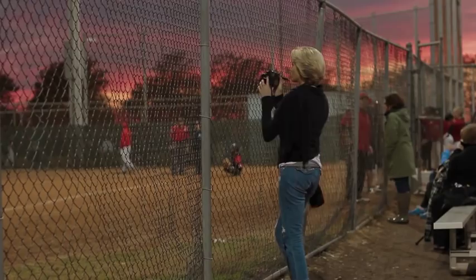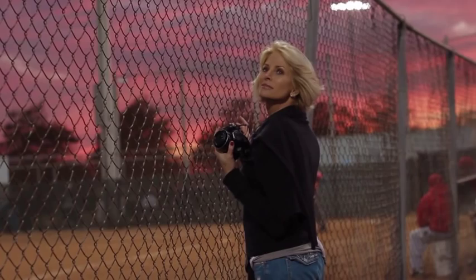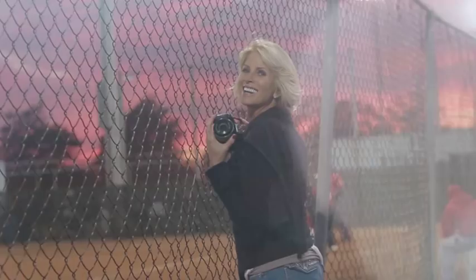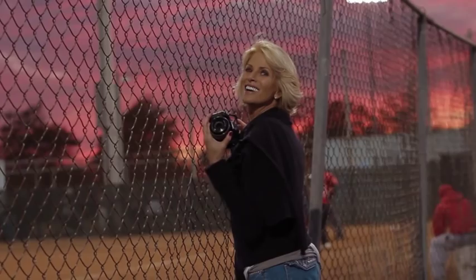So the next time you're out watching your son or daughter play soccer, baseball, football, or whatever sport it may be, the FZ70 Panasonic camera — you can't miss with it. I'll see you next time.